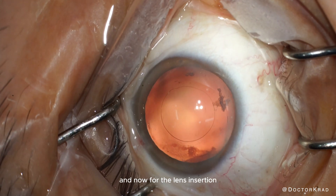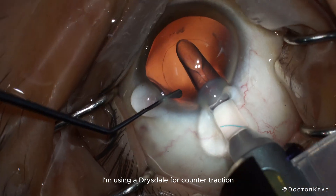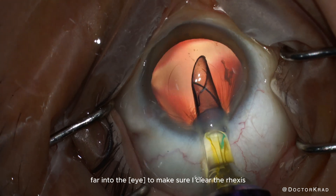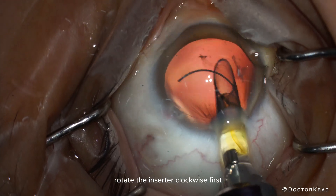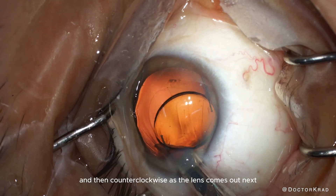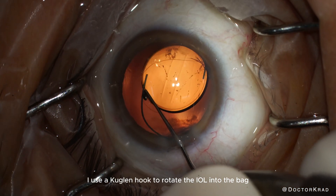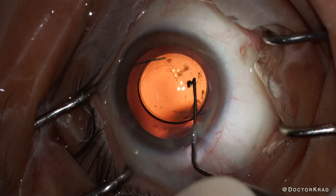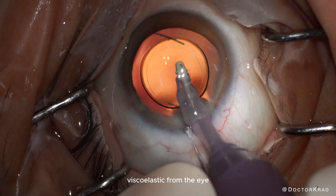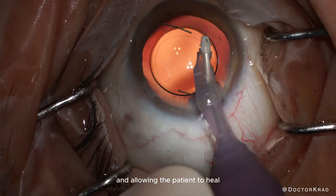And now for the lens insertion. I'm using a Drysdale for counter traction. I place the inserter far into the lens to make sure I clear the rhexis border. Rotate the inserter clockwise first and then counterclockwise as the lens comes out. Next, I use a Kuglen hook to rotate the IOL into the bag. And then all that's left is removing the viscoelastic from the eye, hydrating and sealing the corneal incisions, and allowing the patient to heal.